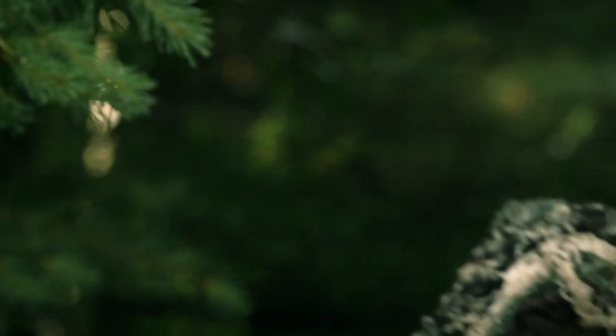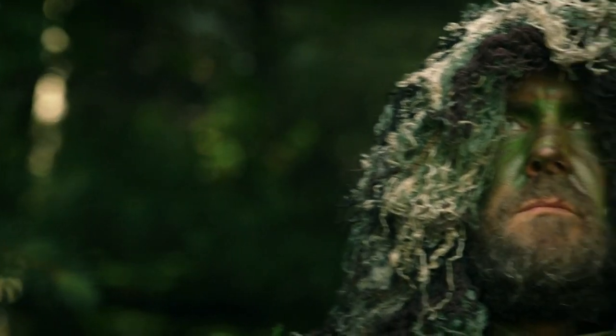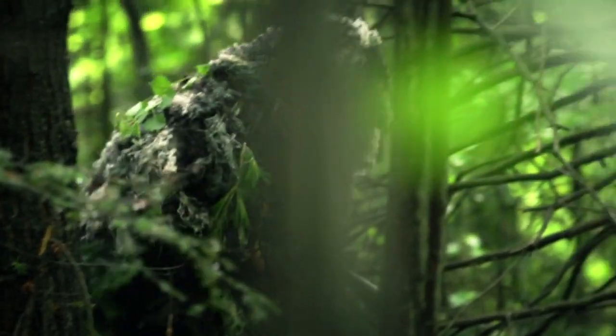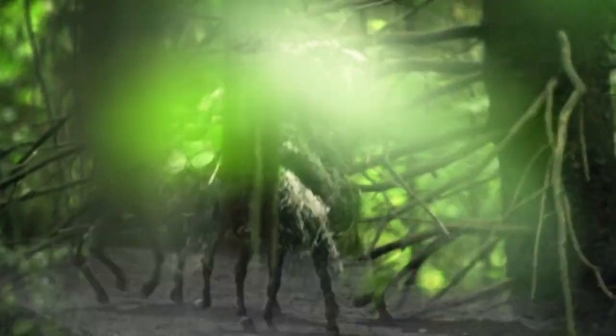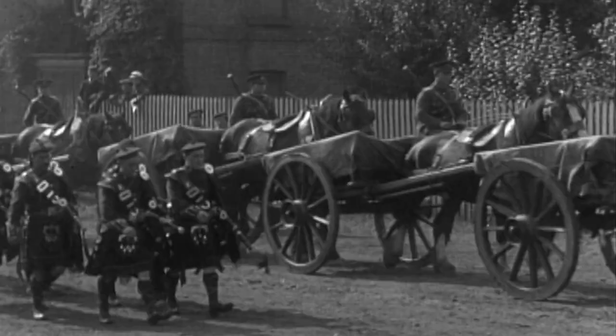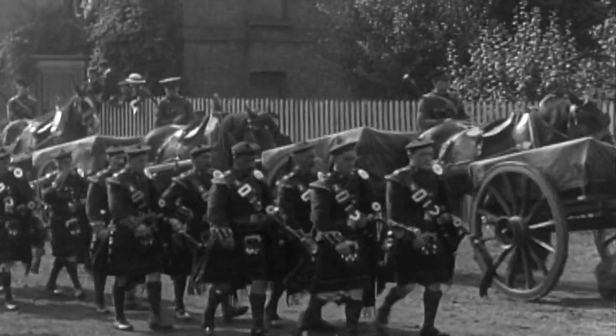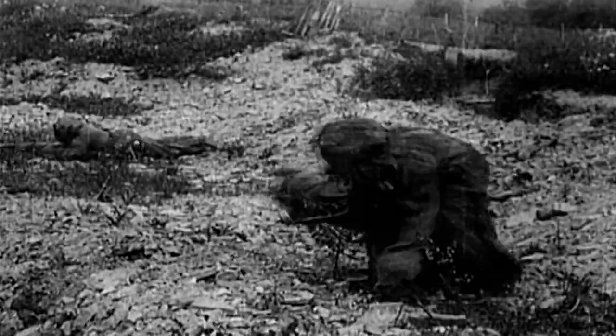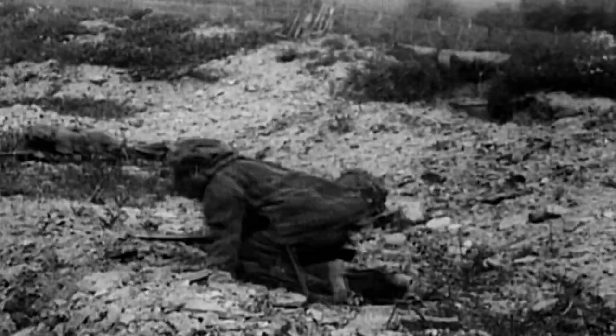Ghillie, which means green man in Gaelic, was first invented by Scottish shepherds hired by landowners to protect their flocks from poachers. The Lovat Scouts, a Scottish Highland regiment formed by the British during the Boer War, were the first soldiers to use ghillie suits. And in 1916, they became the British Army's first sniper unit.